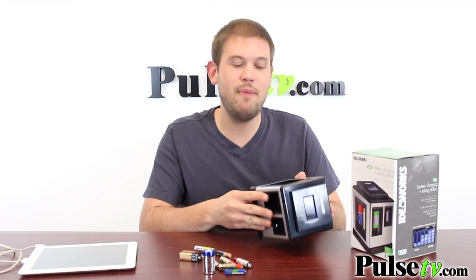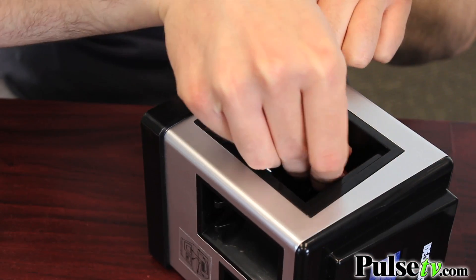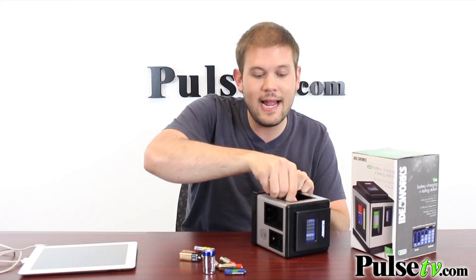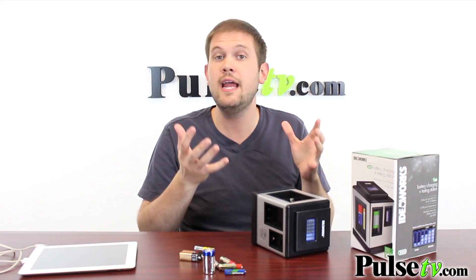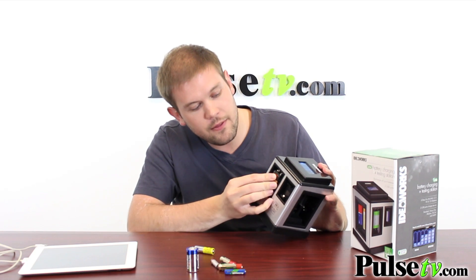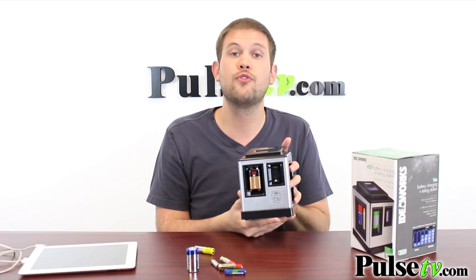A quick tip for loading batteries: tip the unit on its side and just drop the battery in — it makes it a little easier. As you can see, we can fit all kinds of batteries in here, whether it's AAA, AA, C, or D batteries. It's got a slot in the front, and it even has a slot for a 12-volt battery, which we've never seen before — you can test and charge it right through here.